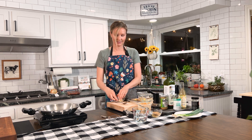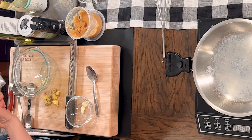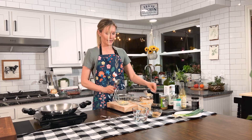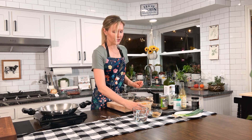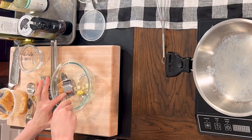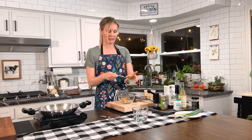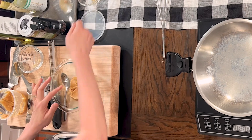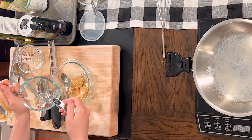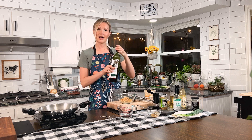Now we're going to take our garlic and use our garlic press, putting about two cloves into our sauce. We've got our garlic and ginger. Now we're going to do about a quarter cup of this organic unsweetened peanut butter — I just kind of estimate it — and then a tablespoon of the tahini, and then a tablespoon of some warmed water to help thin our sauce a little bit.